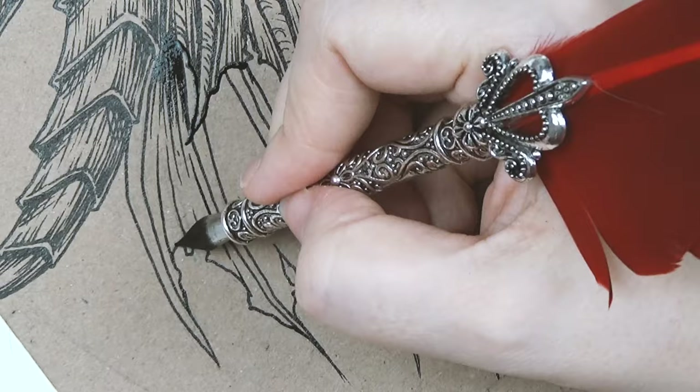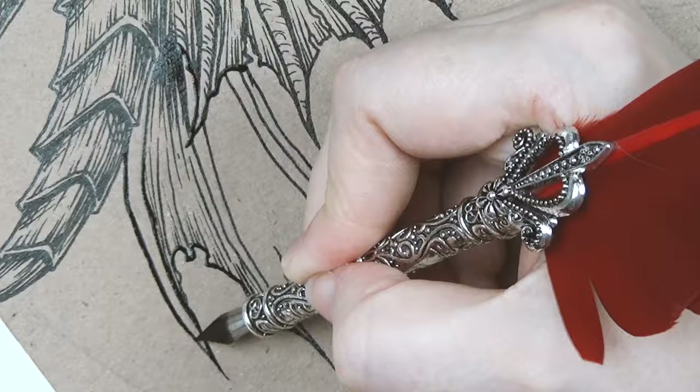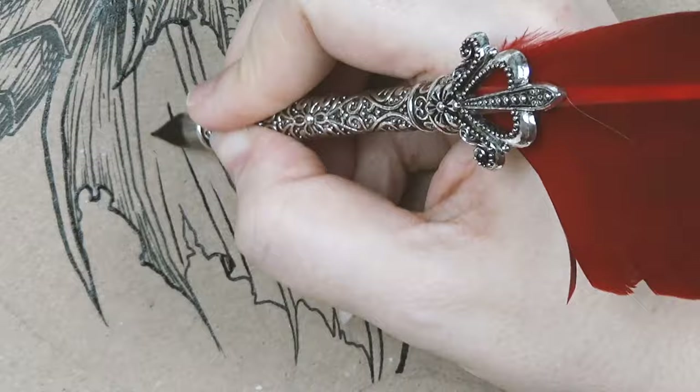I realise this is a bit of a tame video but I wanted to showcase the best of my illustration capabilities and this is it, I think. These are the things that people like and this is something I really enjoy doing — it is really stress relieving.